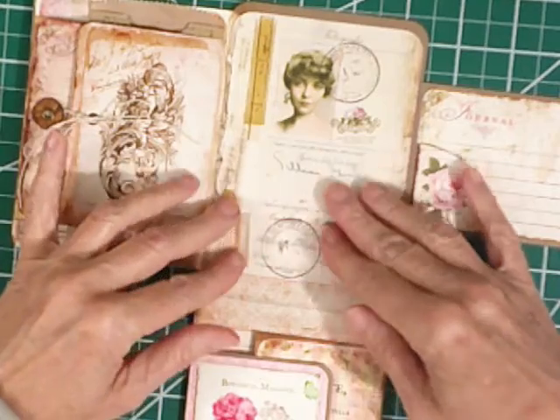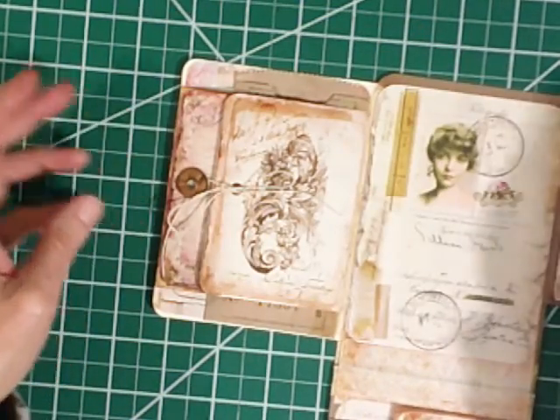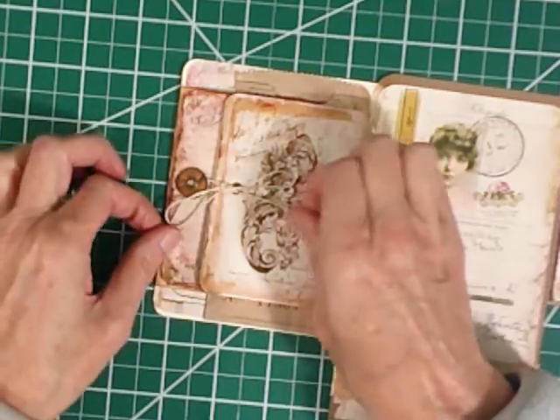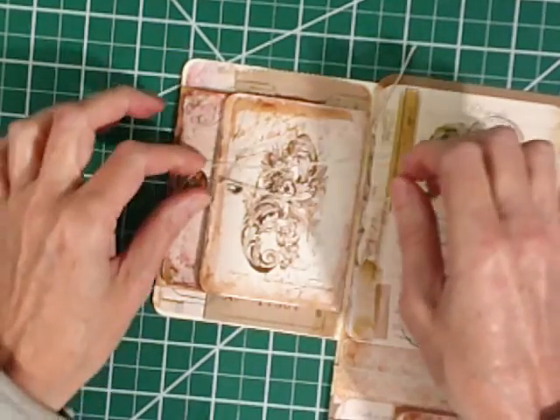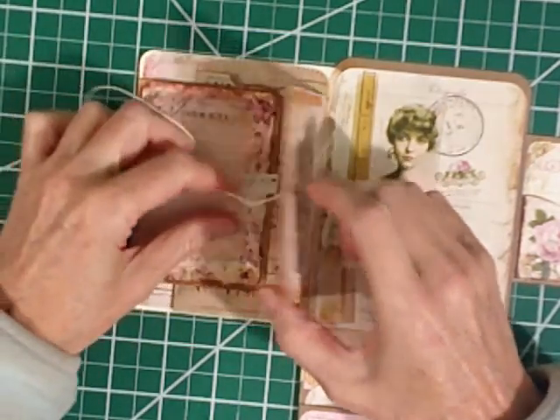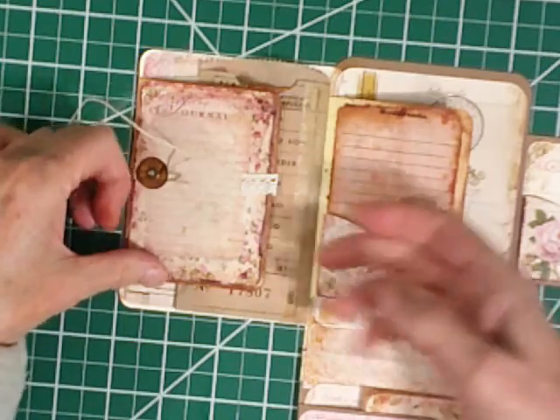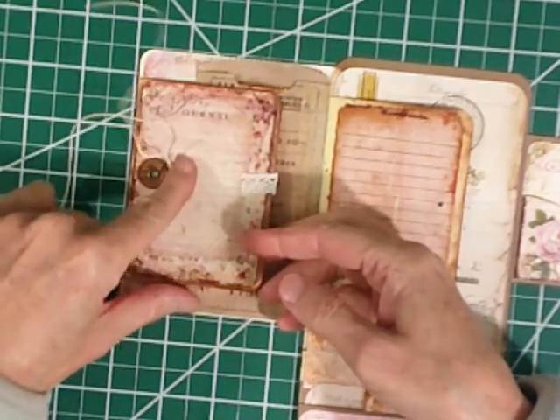Then you open it up and you've got your front passport area. Over here we have a tie closure. You've got a little journal card over here and a little envelope. There's also a journal card here.